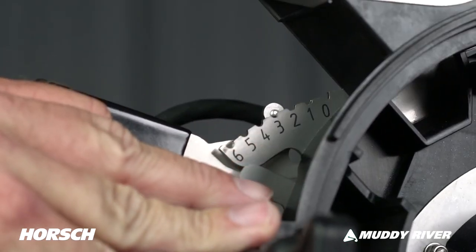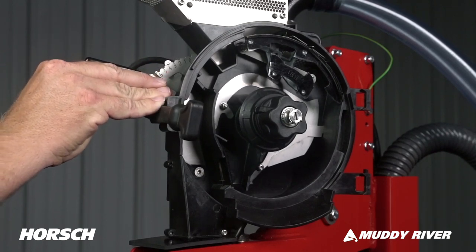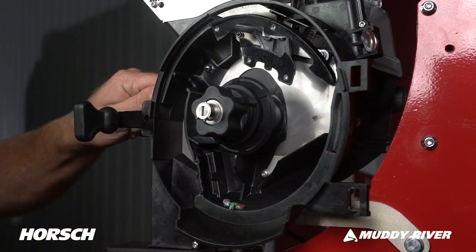Our seed flow gate is easily adjusted from outside the meter. Adjust the seed flow gate as needed pending seed type and seed size for consistent pickup on the disc. Thoroughly cleaning seed out of the meter is fast — simply remove the disc. If you need to change discs and not empty the seed, simply close the seed flow gate before removing the disc.